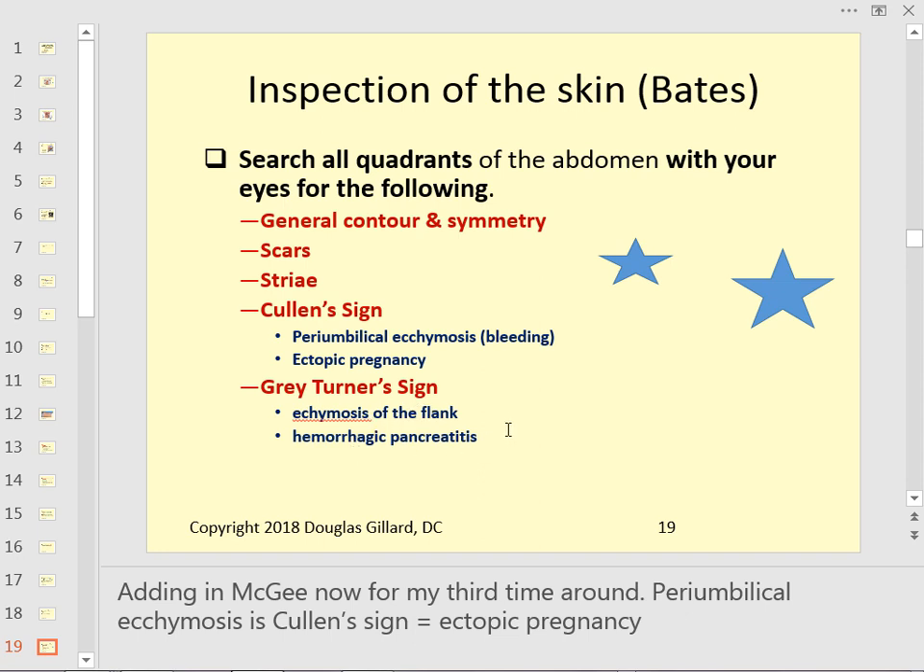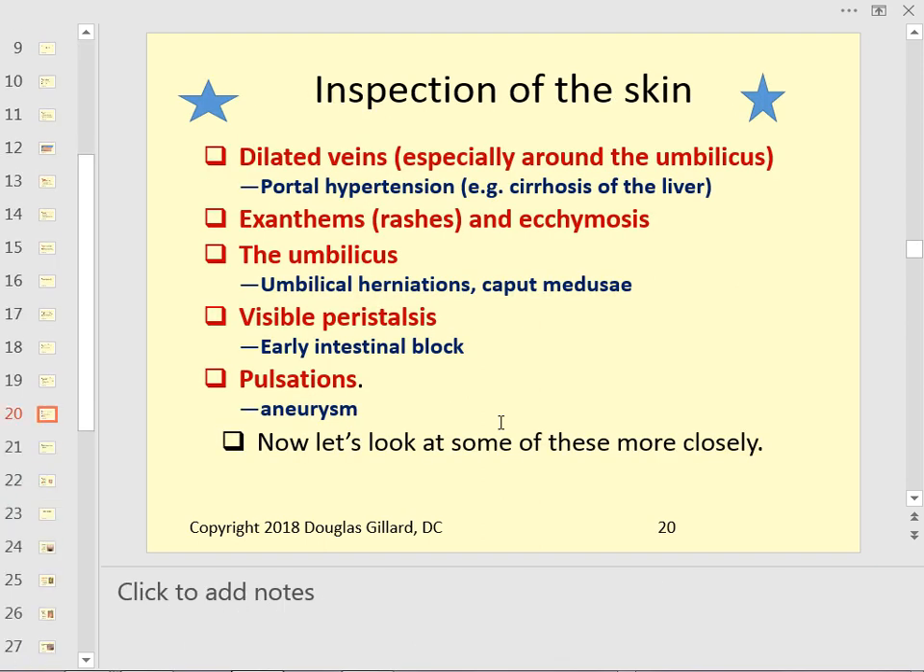Look for dilated veins — caput medusae around the belly button — which indicates portal hypertension. Also look for rashes and ecchymosis. Umbilical veins that are dilated can form caput medusae.